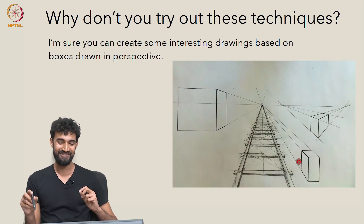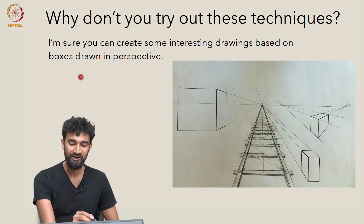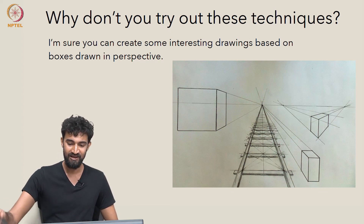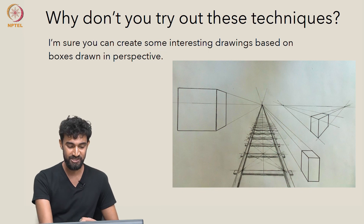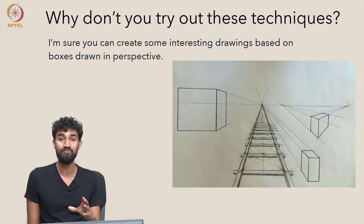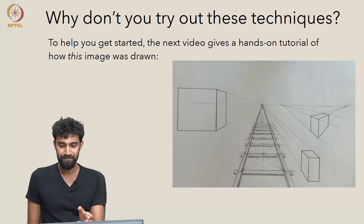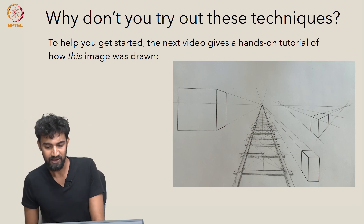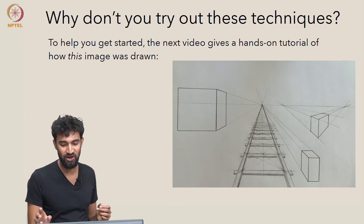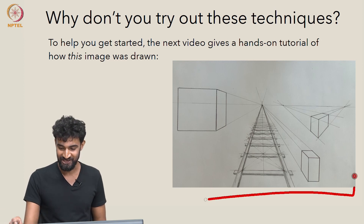I know this was kind of fast, so the best way to understand it is to try it yourself. Why don't you try out these techniques? I'm sure you can create some interesting drawings based on boxes drawn in perspective and oriented in various ways. To help you get started, the next video gives a hands-on tutorial of how this particular image was drawn.